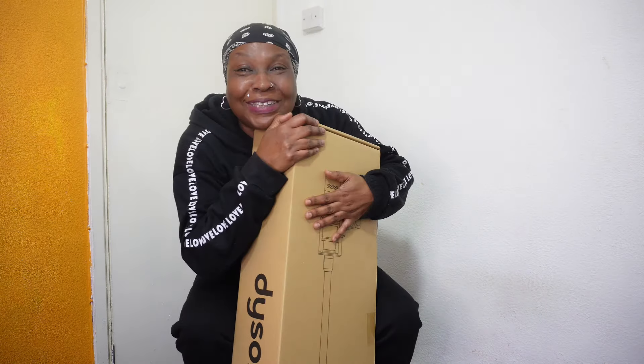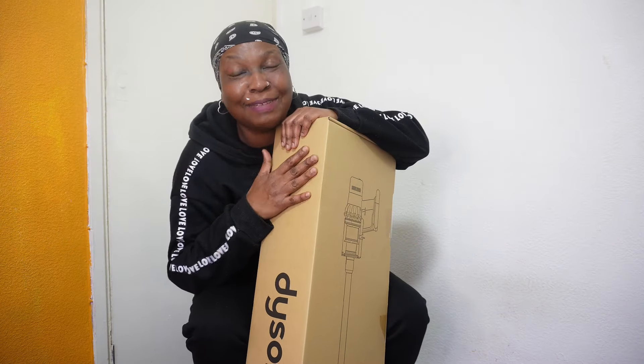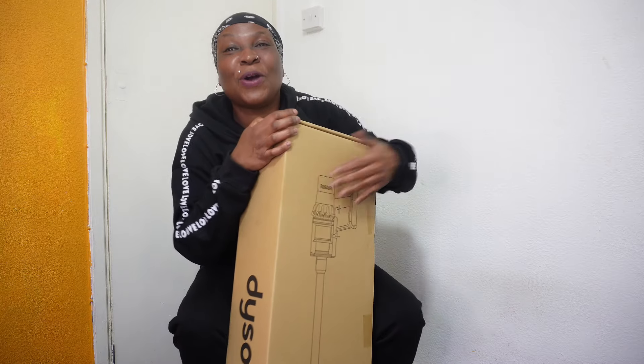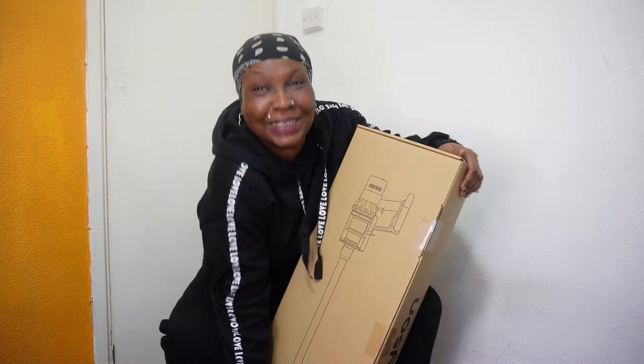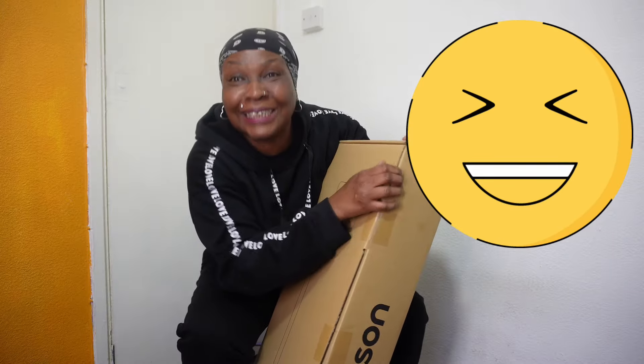I'm so happy I've got it today. Honestly, it took me nearly the whole day to get it, but I've got what I wanted. If you know, you know. One of the best hoovers ever. And let me just show you the components inside because I'm so happy to show you.